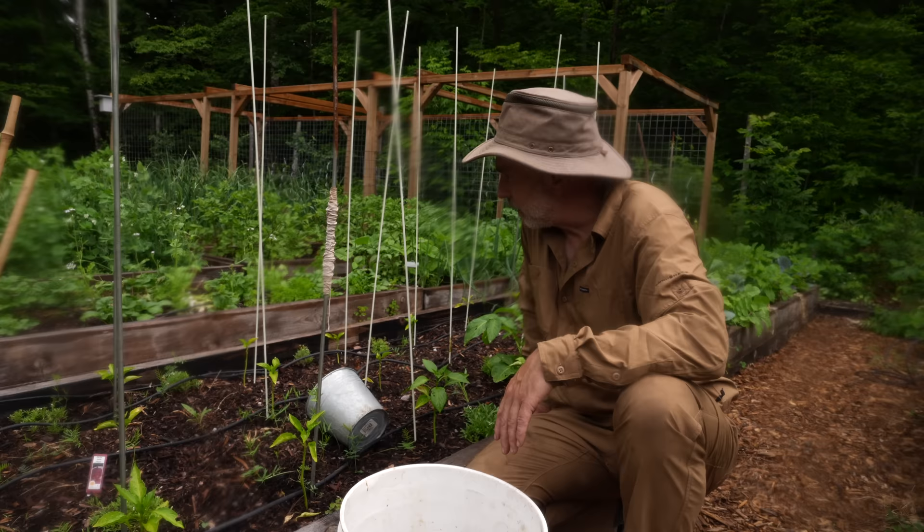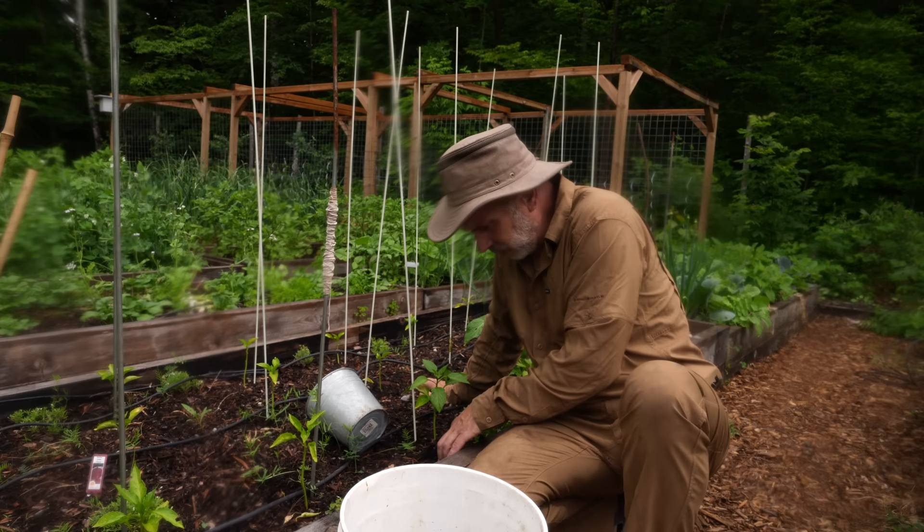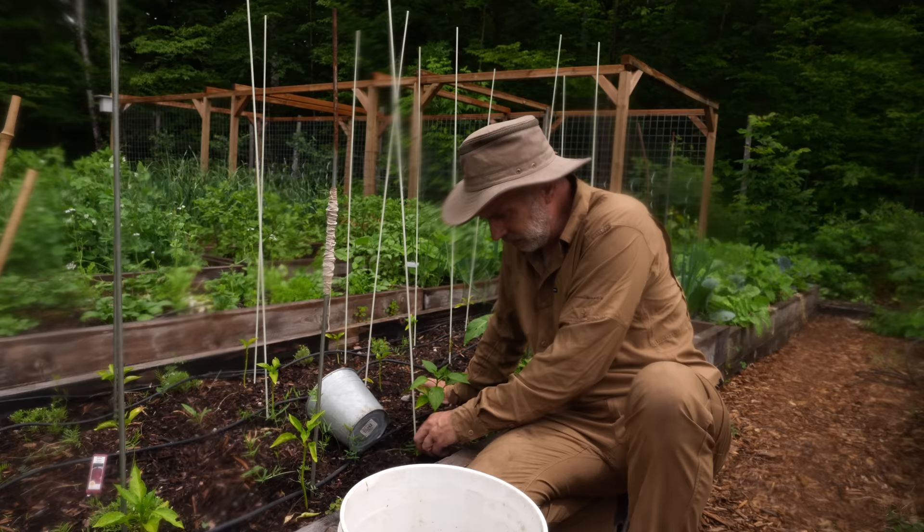We finally got some rain so I don't have to water at least, but I do need to fertilize. There's a lot of controversy over whether wood chips are good in the garden as a mulch or whether or not they steal nitrogen from the soil as they're decomposing.